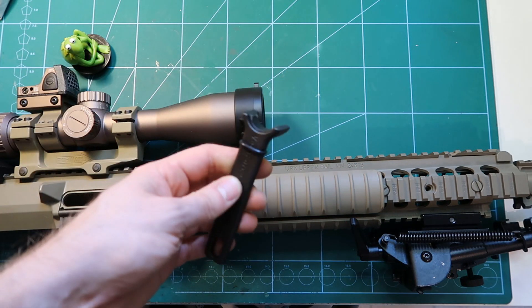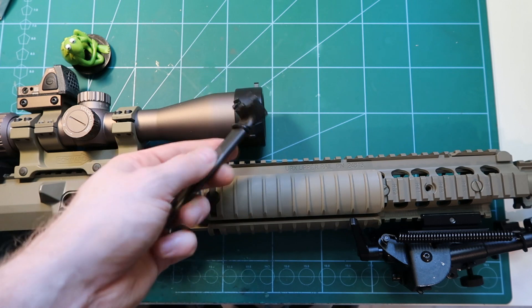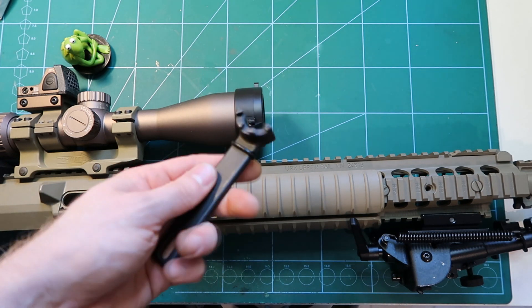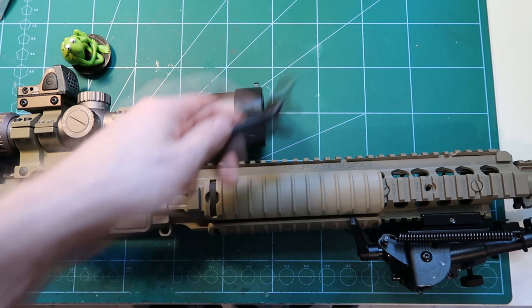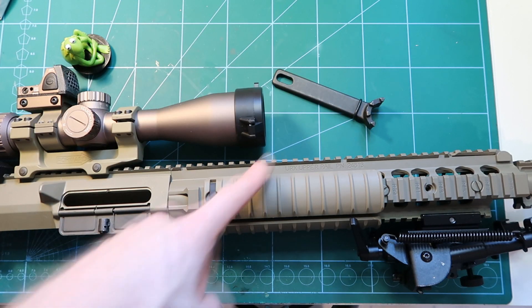For this there is a special tool by VFC — it looks this way. I know different manufacturers also make it. Maybe there is some standard tool used for whatever reason that plays a similar role. I don't know, I have that one.